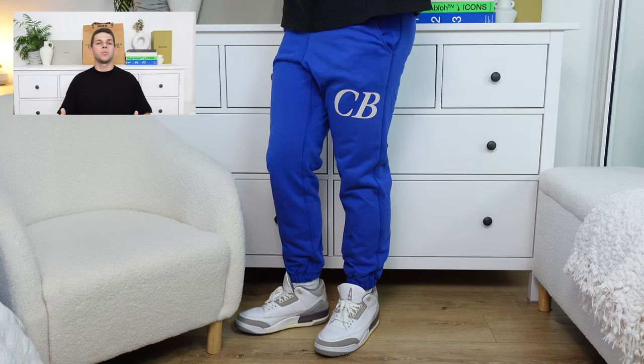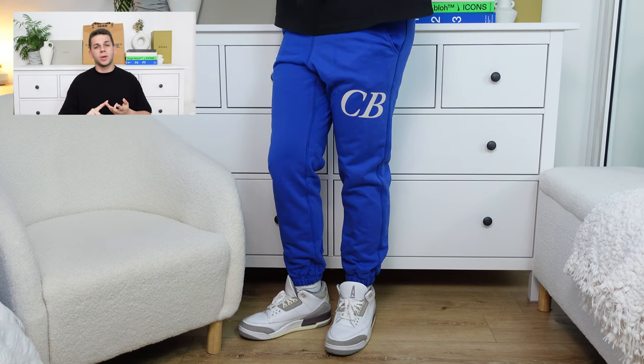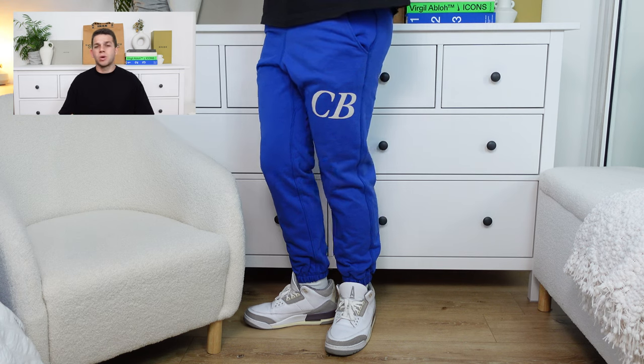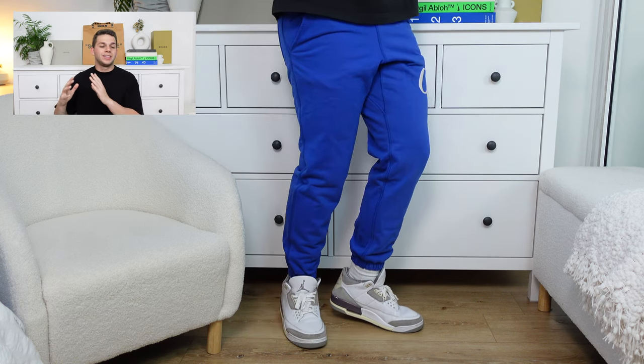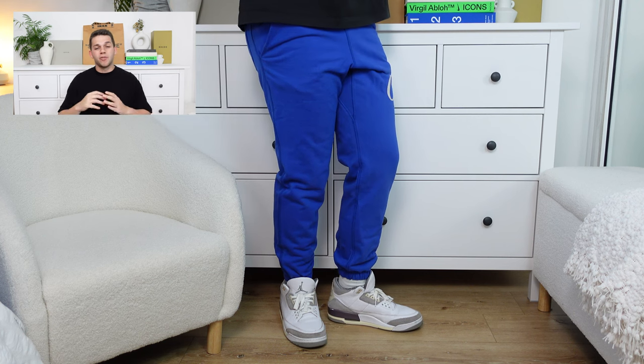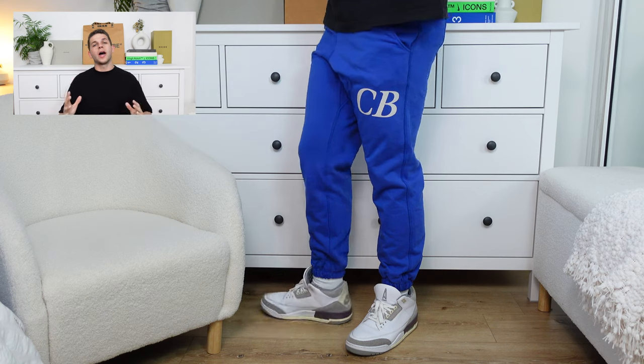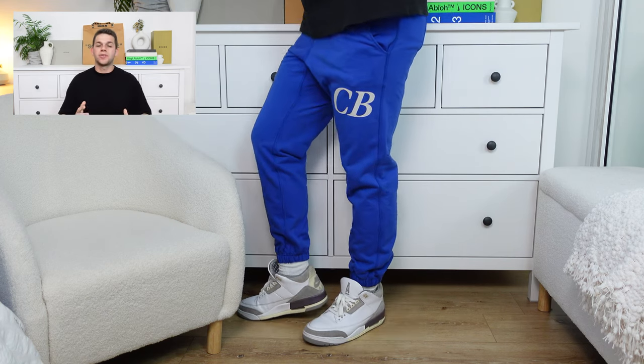As I recently did the video for the warm-up set from Cole Buxton, which included the hoodie, crew neck, and sweatpant, I was very disappointed in the way the sweatpant fit in that original video. However, I'm happy to say that this large fits me a lot better, and I do believe it's just that warm-up type fit that didn't fit my body quite well, especially in that size large. This size large definitely fits me perfectly. All items throughout this video are a size large, just for reference, and I am 6 foot, 86 kilos.